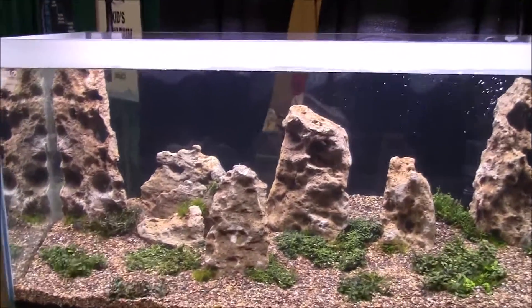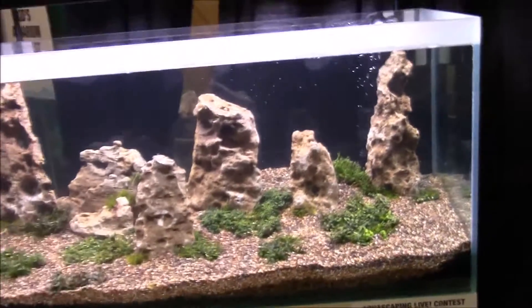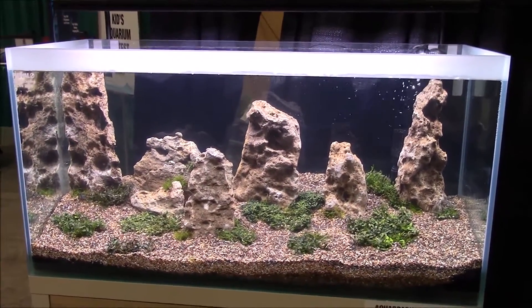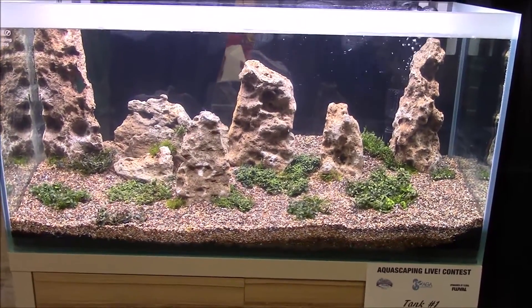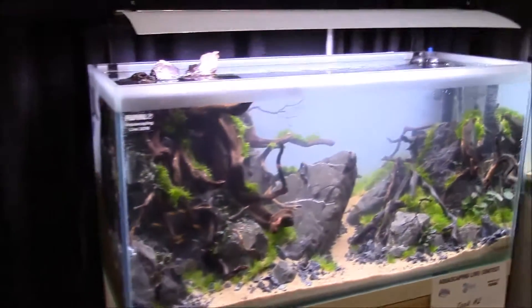A lot of thought went into this aquascape — he wanted it to be simple yet complex at the same time, so he added that slope but didn't want too many plants with the rock so as not to take away from the simplicity. We asked him why he didn't add fish, and he thought it would make the scale feel off since he wants it to seem distant and gigantic — adding fish would change that perception.